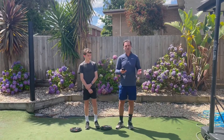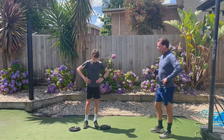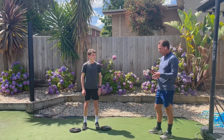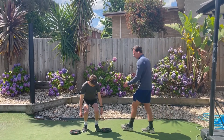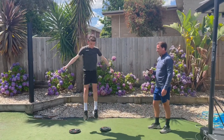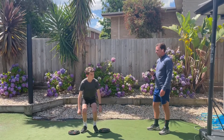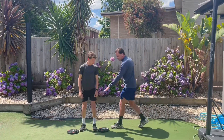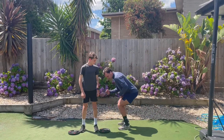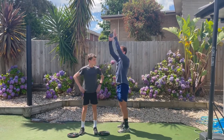So how do we do jump squats? Firstly, stand with your feet shoulder width apart. Start by doing a regular squat. Engage your core and then jump explosively. Now back into your squat position — flat feet — and jump again. A classic mistake is bending down and then those feet coming up, which means they're over-balancing. We want you down on your heels and then jumping as high as you can.